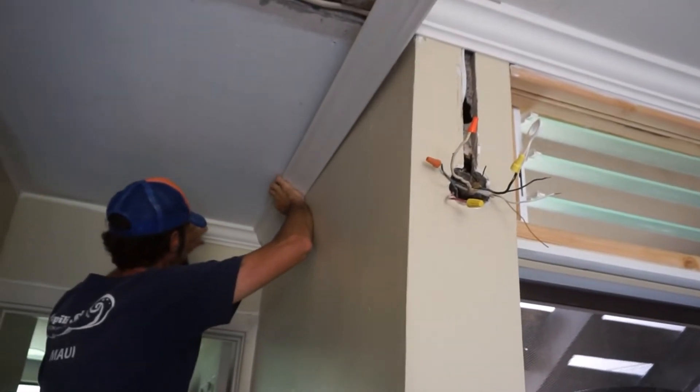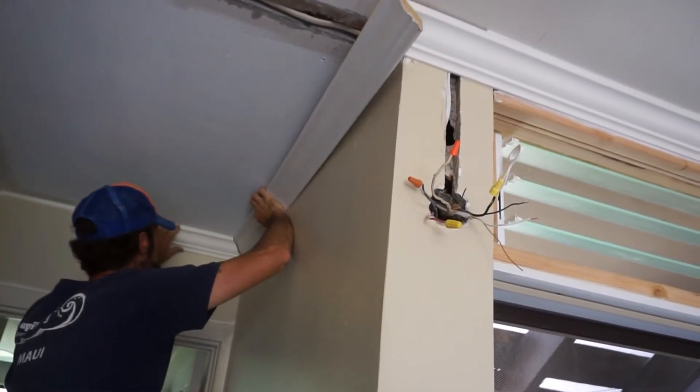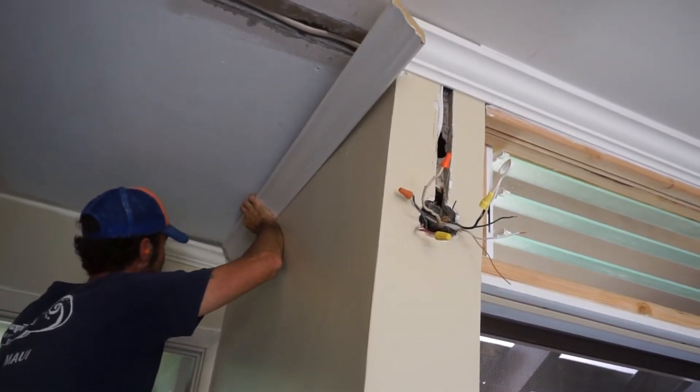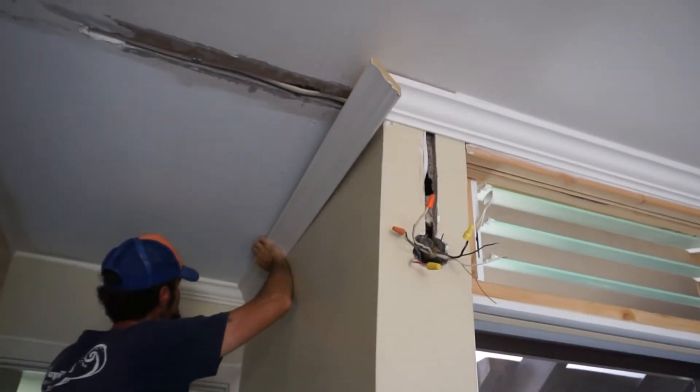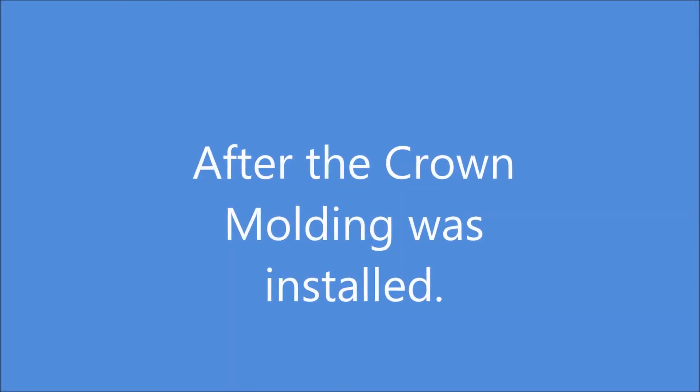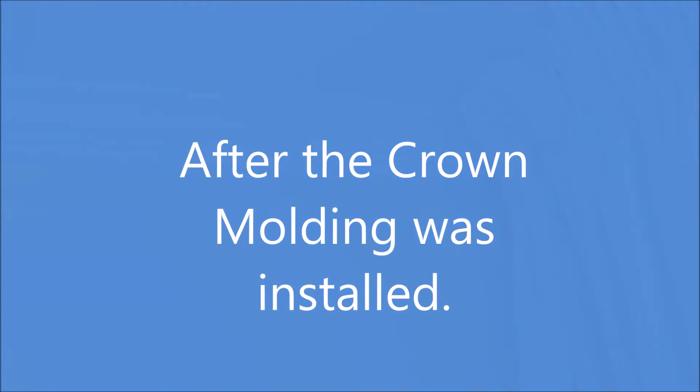All the wiring worked out well — we had no issues there. So once again, the best thing is just come up with a little design and tap on those scrap pieces of wood to the walls, then shoot the nail gun into the wood, and your project should work out great.